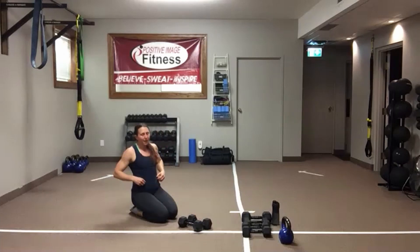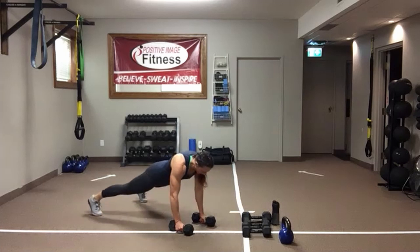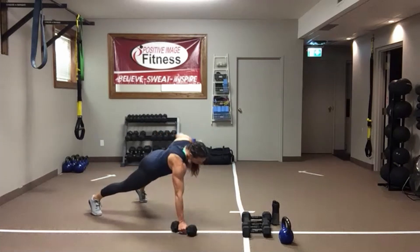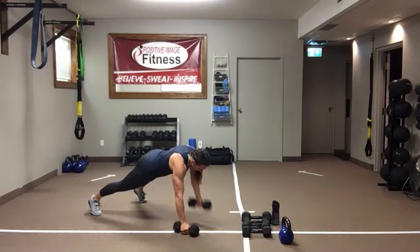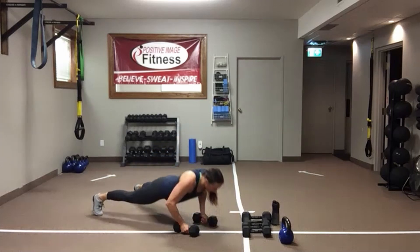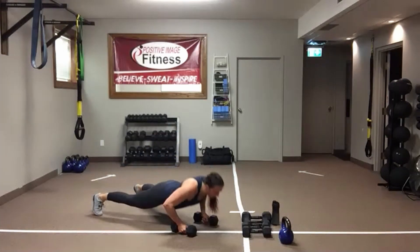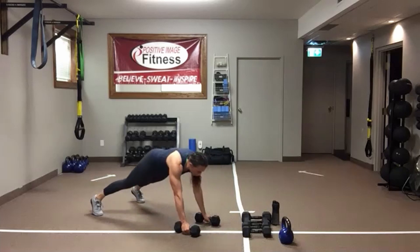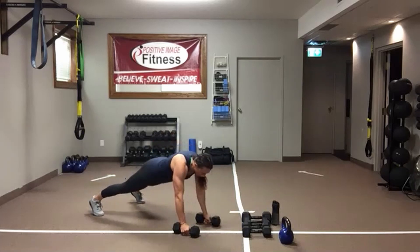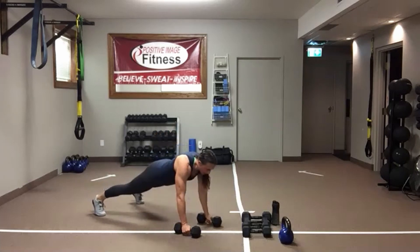Shake it out — one more time, and then we're going to stand back up. Big breath, get yourself set up. Knees or toes — drop it down, one row, one row. Keep your eyes on the floor — we need that flat back, core engaged. When the timer goes, we're going to stand up. We're going to do a front lunge with a lateral shoulder raise. You can have two dumbbells or one — grab some water on the way up if you need it.